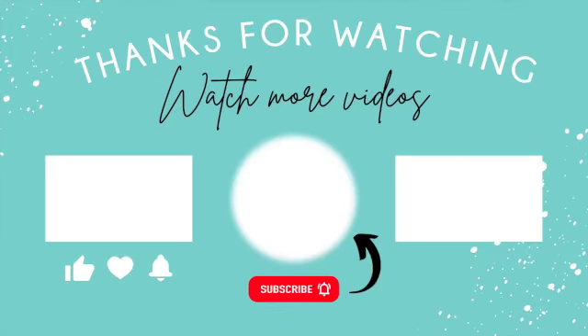I'll see you next time. Don't forget to subscribe and turn on notifications — I have plenty more videos just like this one waiting for you.